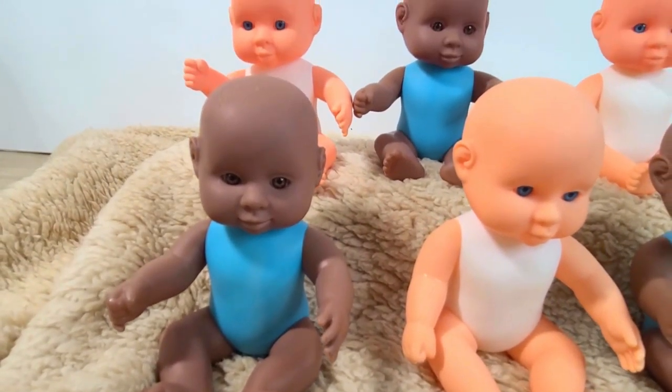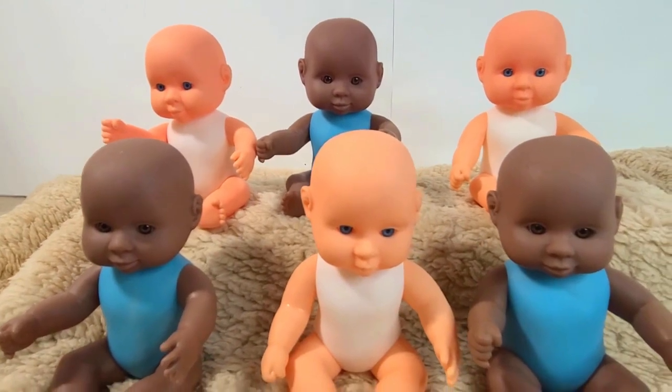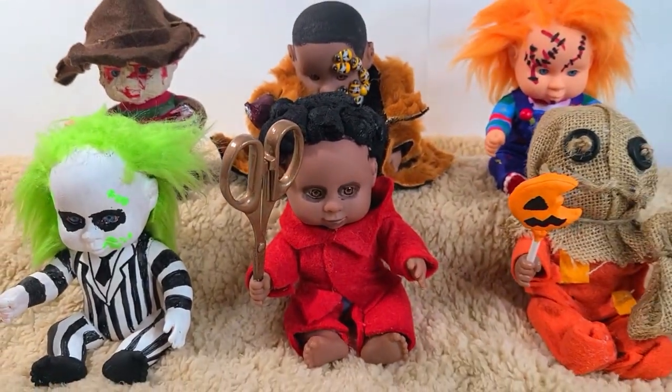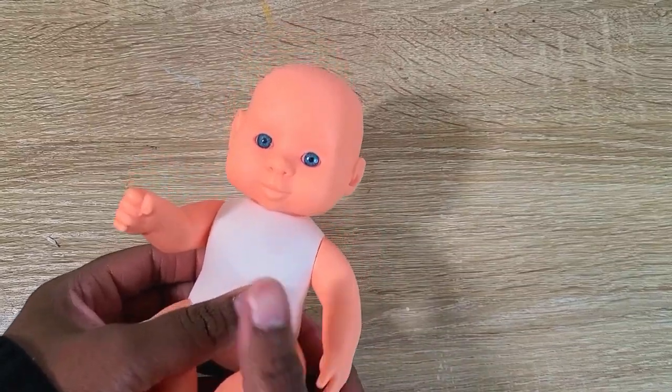What's up everybody, welcome back to my channel. We are going to get into our Halloween DIY series. In today's video I'm going to show you how I took these baby dolls from Dollar Tree and turned them into your favorite horror movie characters. Let's get into it.